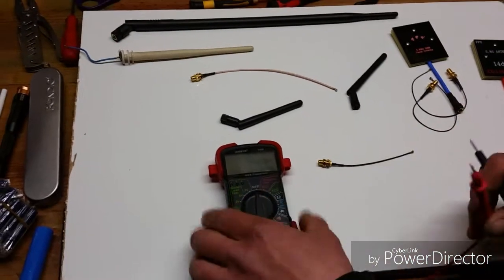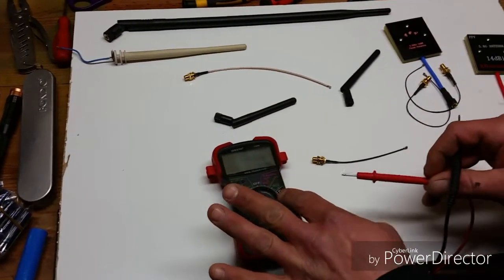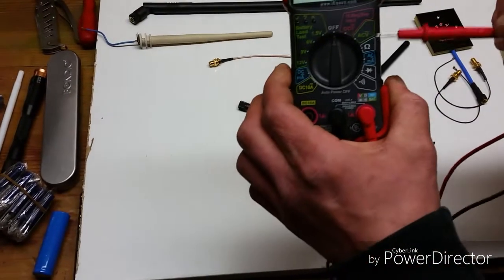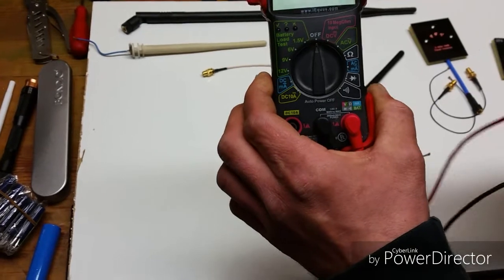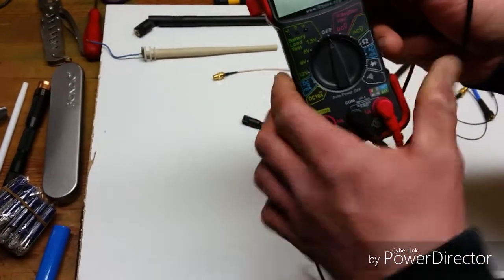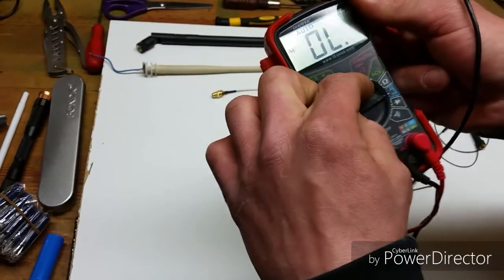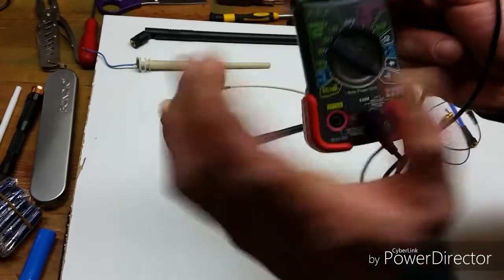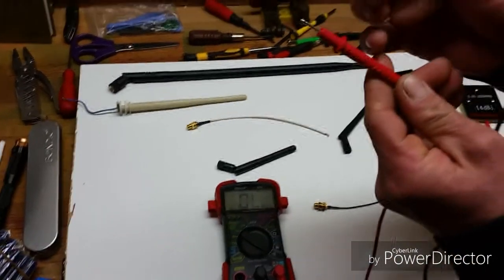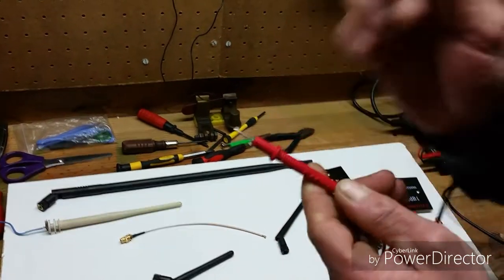To test continuity, you're going to need a multimeter. There are different ways to do this. You can put it on the ohm reading — that little horseshoe-looking symbol — or even do a diode test. But this specific one has a continuity test feature, which means whenever there is metal-to-metal contact on these two probes, it will beep.